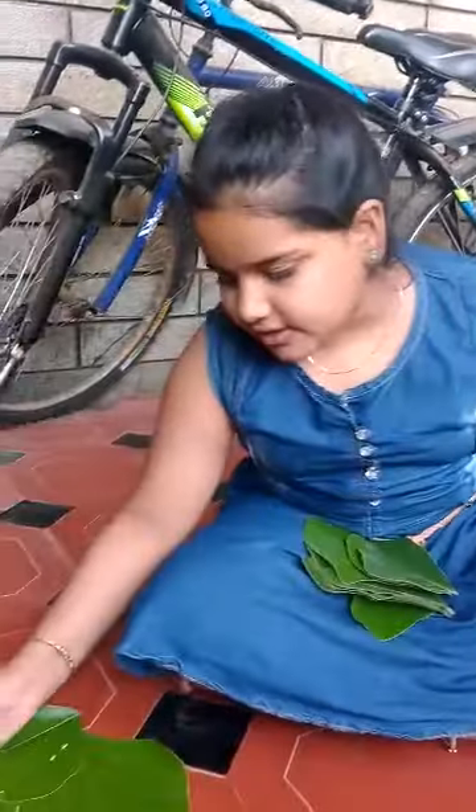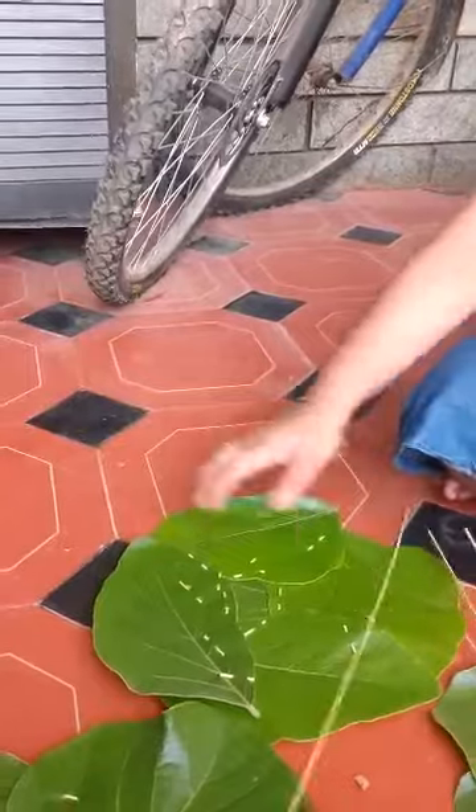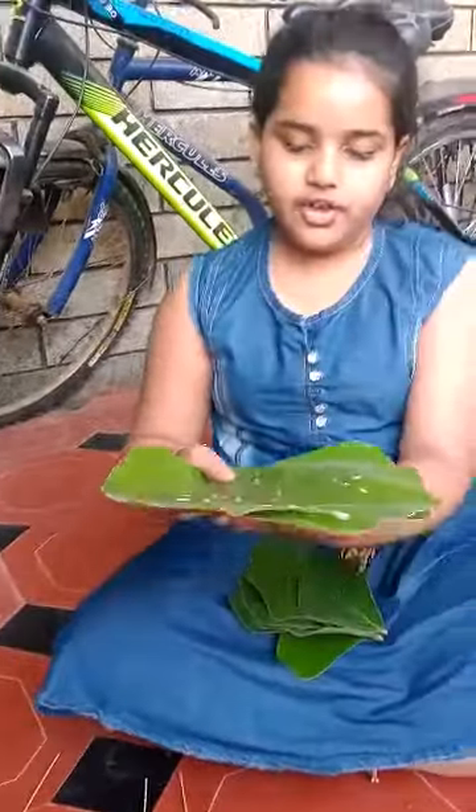So then you can stitch it and your plate is ready for eating.